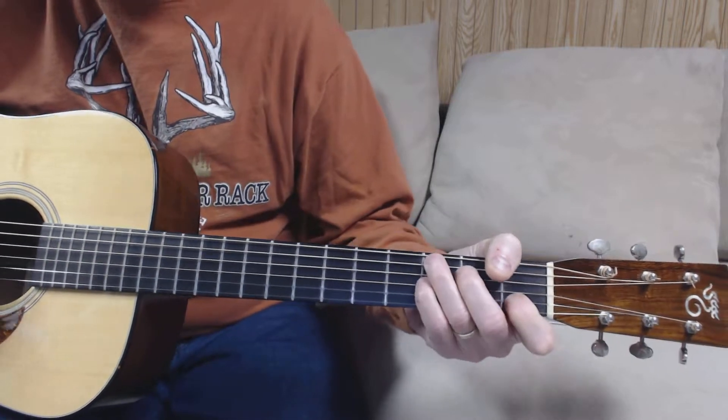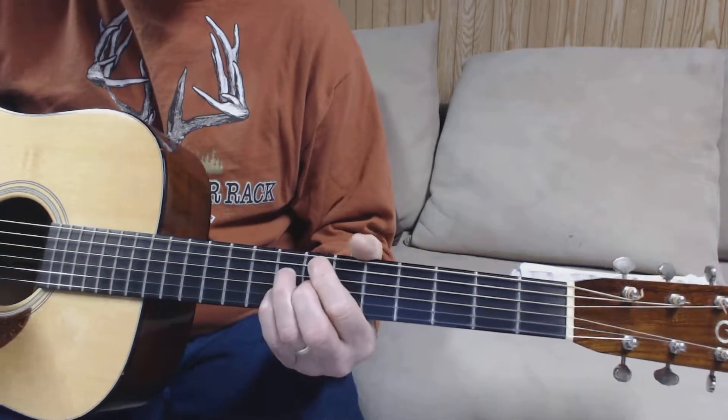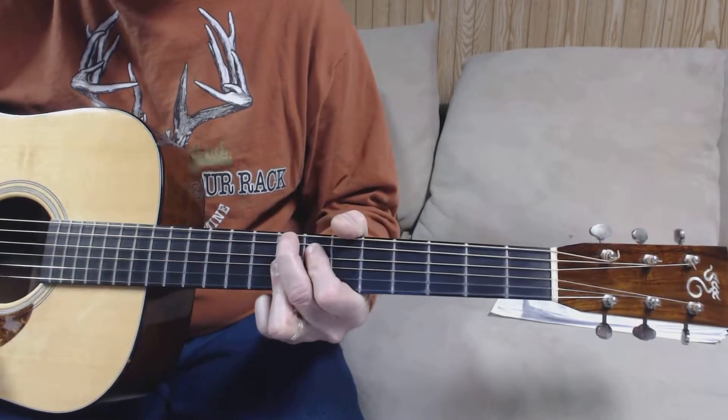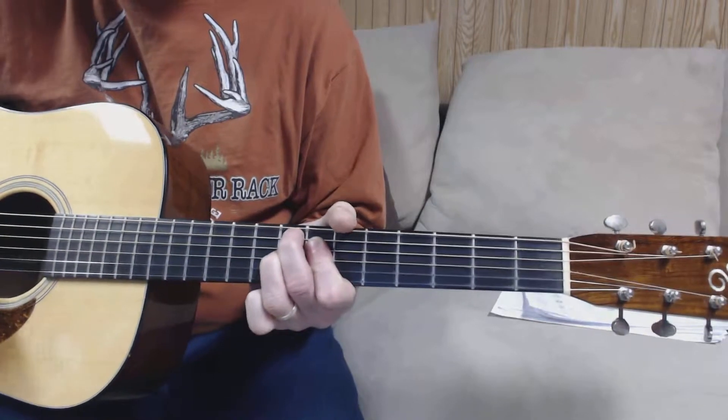We'll start in C7, go to a 7b5 diminished position, to an F9, 7b9, a little walk down.